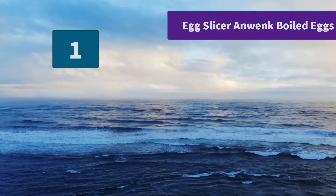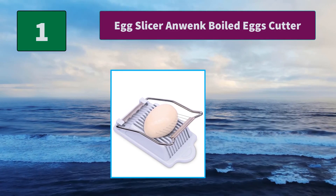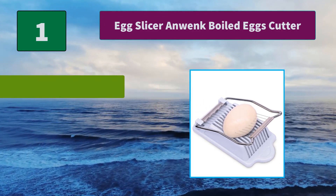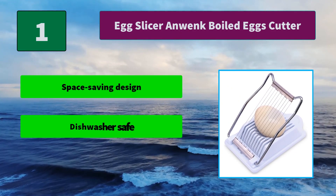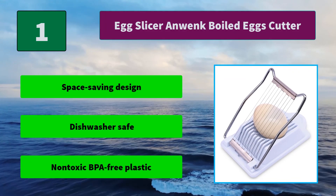Number 1: Egg Slicer Anwenk Boiled Eggs Cutter. Simple design with uniform 0.2-space slicing wire. Made out of resistant stainless steel cutting wires that do not cut fingers, making it safe to use even for children. Main features: space saving design, dishwasher safe, and non-toxic BPA-free plastic.